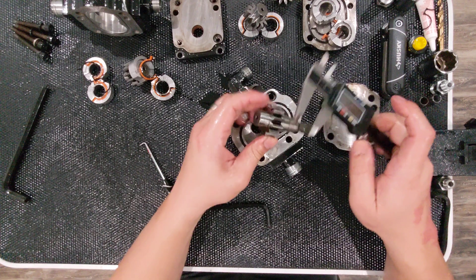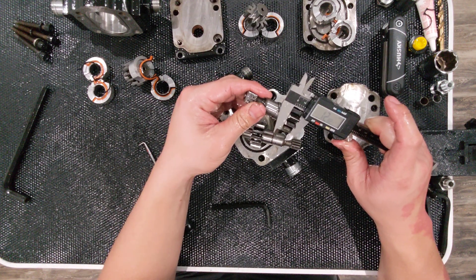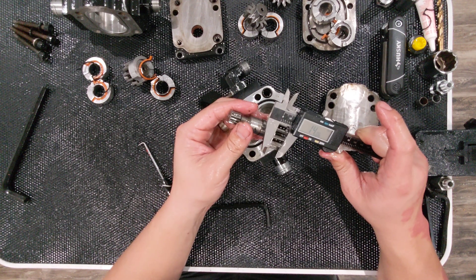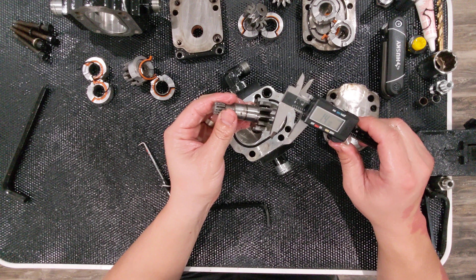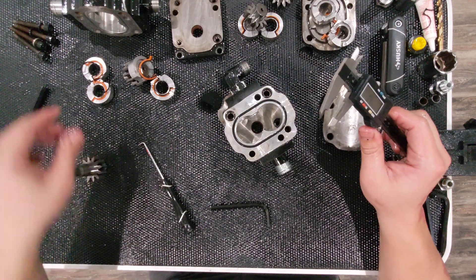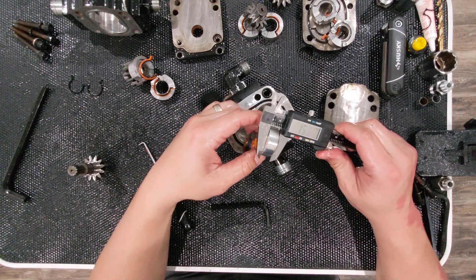Let's measure this gear. The 2025R gear width measures 14.08 millimeters, compared to 12.82 millimeters on the 1025R. Let me measure again to confirm — 14.06, so call it 14.08. That's a difference of approximately 1.24 millimeters. So simply 1.24 millimeters difference in gear width accounts for a 0.8cc difference in displacement.